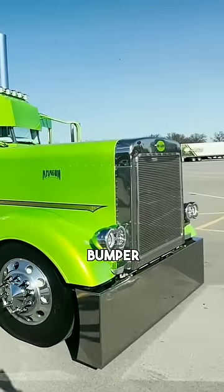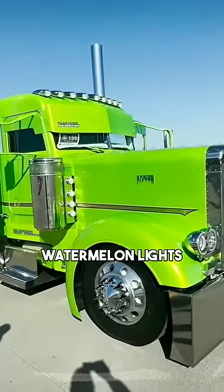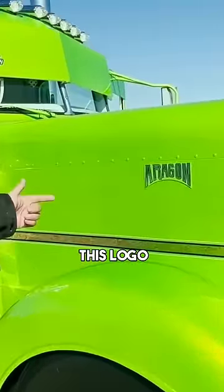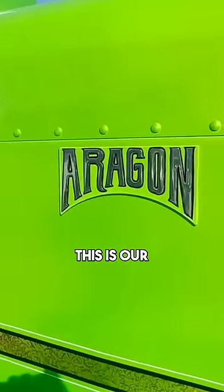We got the American Eagle bumper. We put the truck's lights on it — watermelon lights. We custom made this logo to go with the curvature of the painting on the frame. This is our last name, Aragon.